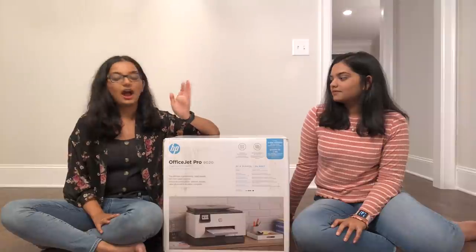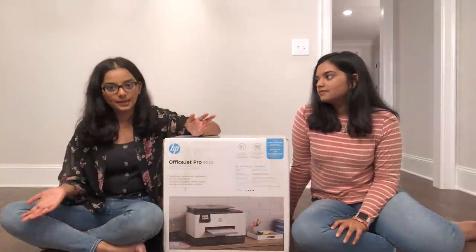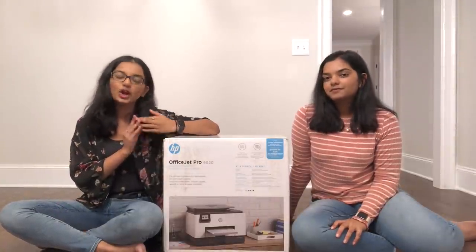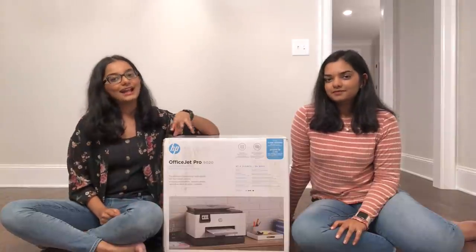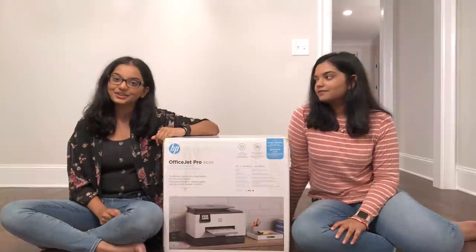For example, if one ink cartridge runs out, you can replace just that individual color. So if your yellow runs out, you replace only the yellow — you don't have to replace all four colors at once, unlike some printers where all colors are combined into one cartridge.